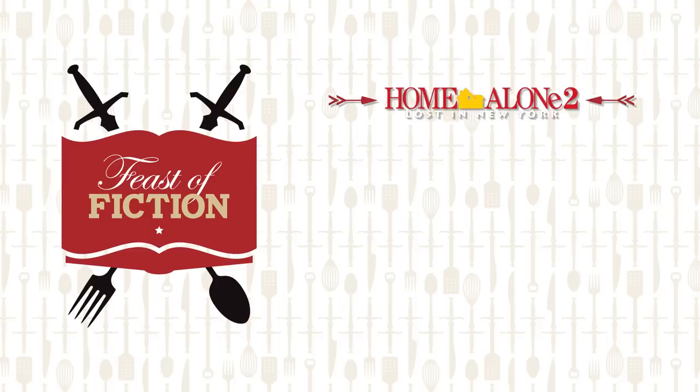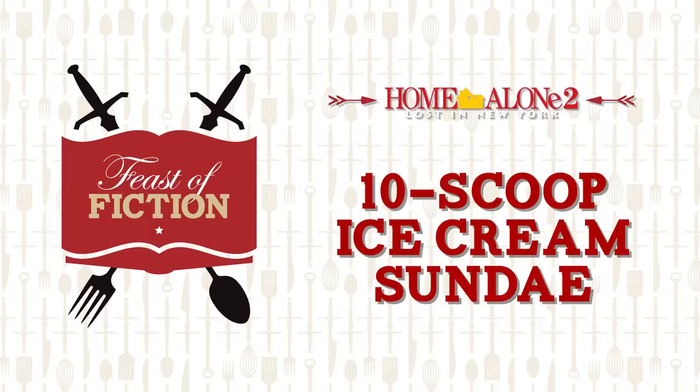This week's feast: Kevin McAllister's Hotel Sundae from Home Alone 2. What's up everybody? Happy holidays, Merry Christmas, and almost a Happy New Year. Yes, it is so close. We are so close to 2020, I can feel it.